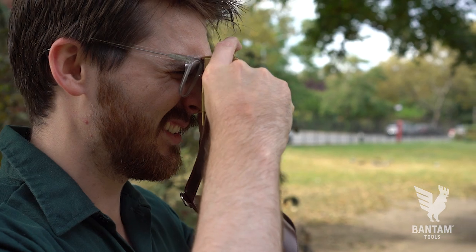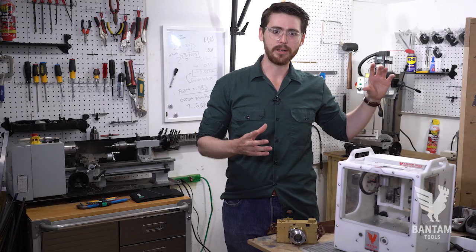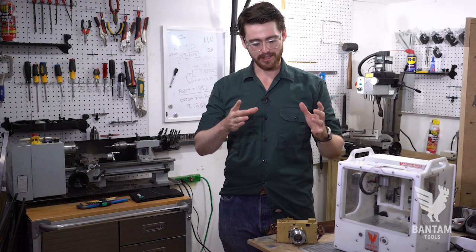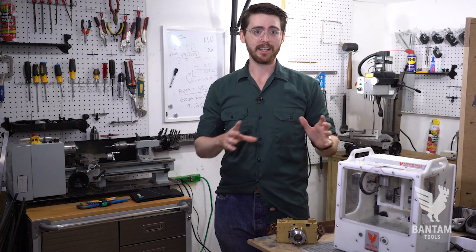I've been making cameras for eight years now, basically working my way through camera history, getting to the point where I'm making what I believe is the best camera in the world.